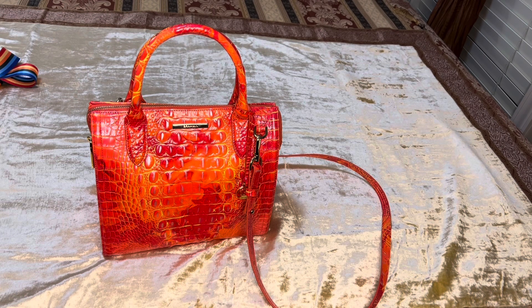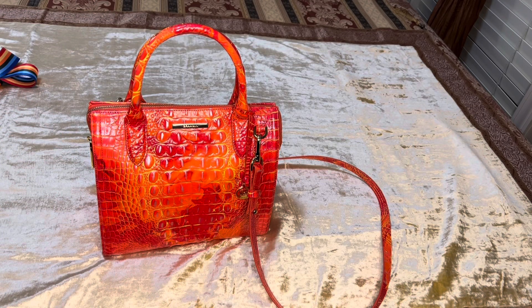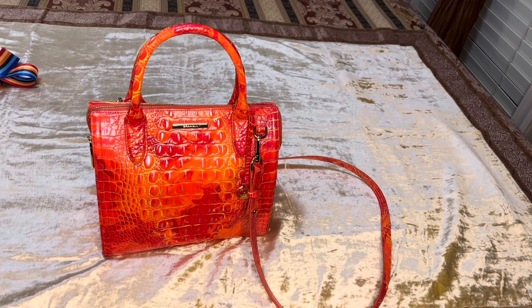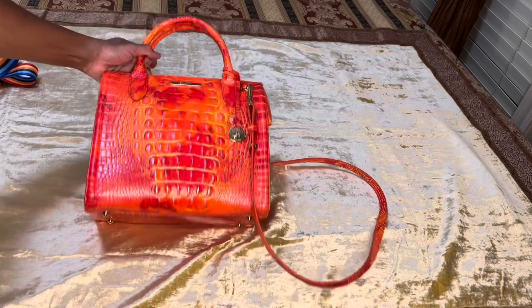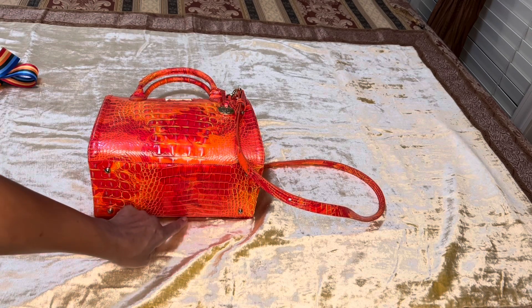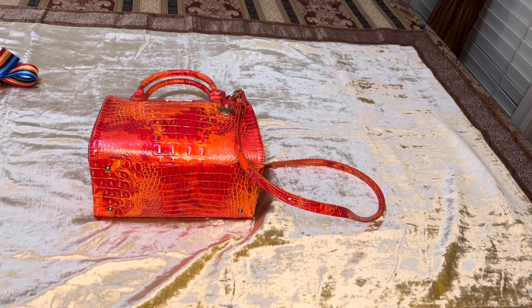It has a 4.25-inch handle drop and a 25-inch strap drop. The measurements on the bag are 10.25 inches on the width, 9.25 inches on the height, and the depth is 4.75 inches — almost 5 inches. I obtained this information off the Bronham website.